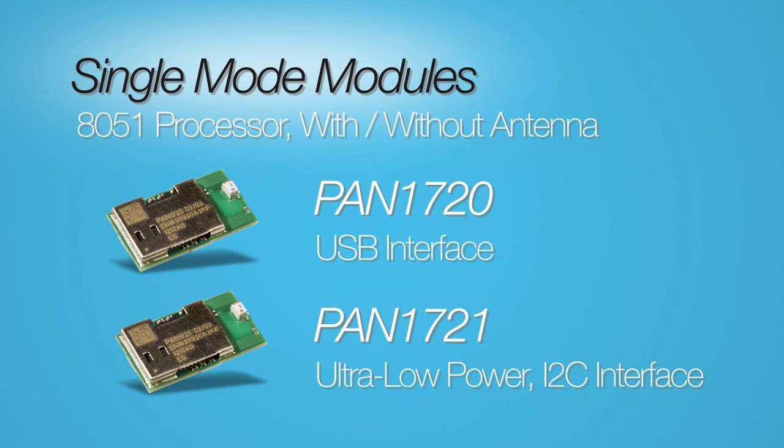Panasonic offers several single mode Bluetooth Low Energy modules that offer plug and play convenience to accelerate your design process. These modules are an integrated solution with an embedded processor, multiple firmware options, and can be ordered with or without an embedded antenna. The Pan1720 and Pan1721 are both built on the same platform, so they are compatible and interchangeable. The Pan1721 features ultra low power requirements and is perfect for applications where power consumption is a priority.